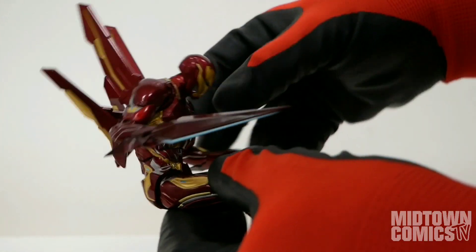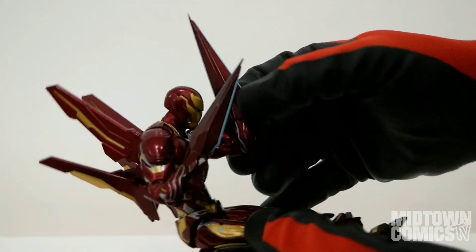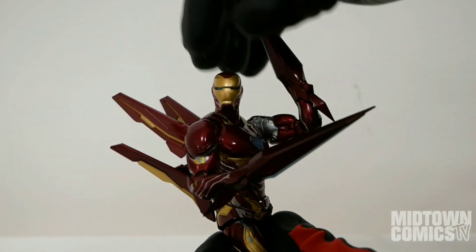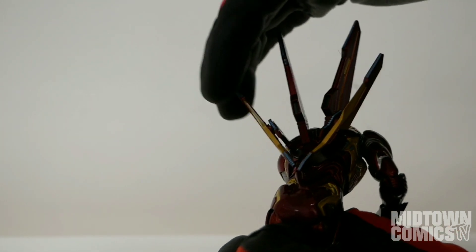His torso crunch is one of the best I've ever seen on an Iron Man figure, and his elbows can do full arm bends. He can look straight up, perfect for flight shots. The wings on his back can be removed or just pushed off, but they can be easily replaced into the corresponding slots on his back.